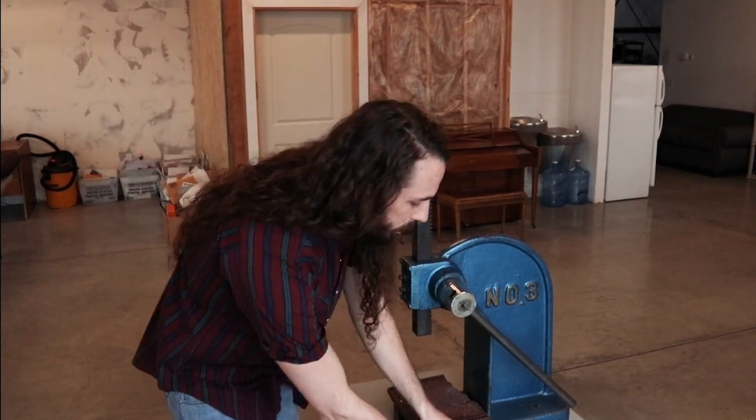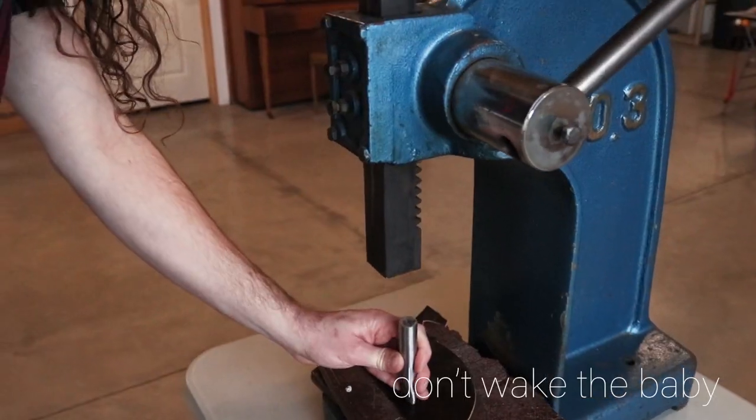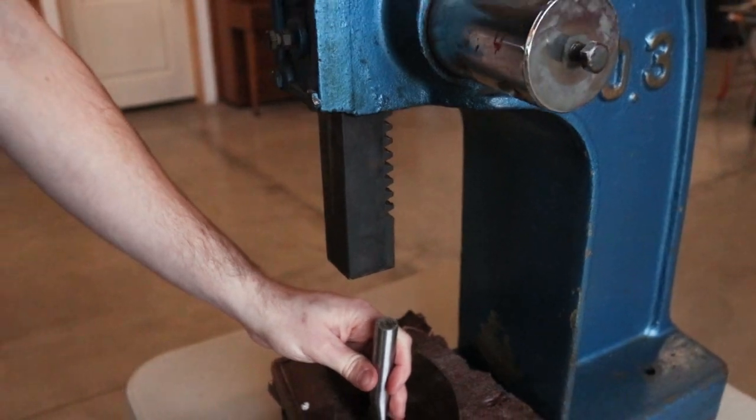Instead of using your hammer — you know, waking the baby — you just use this press and it's nice and quiet. It punches through and makes it super easy.